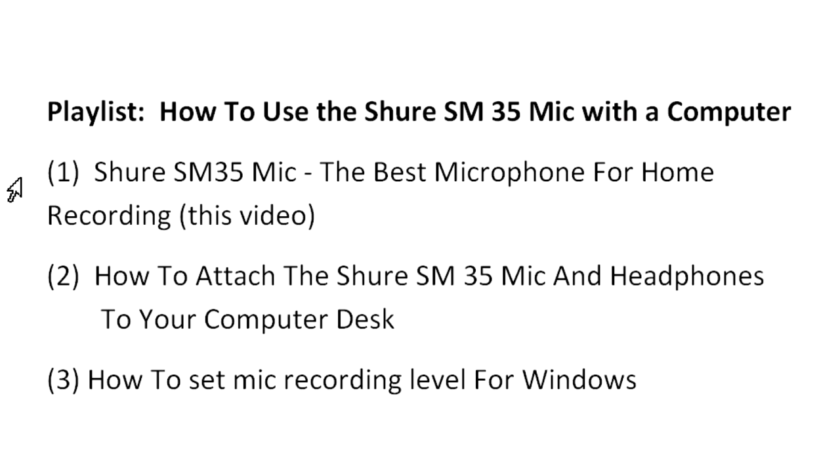As mentioned earlier, the SM35 mic is my mic of choice. I use the wired version, but it is also available as a wireless mic. This is the first video in this playlist. The next video shows how to attach the microphone and headphones to your desk so they can be easily used with your computer and easily removed for use away from it. Another video shows how to set the Windows recording level and microphone gain for the Shure SM35 and other mics that have preamps.